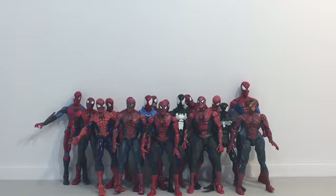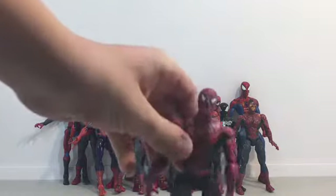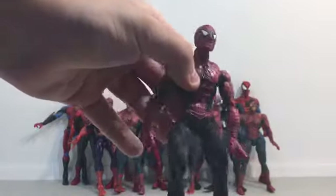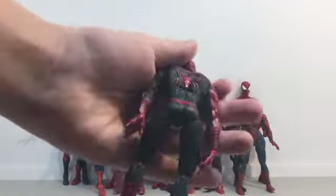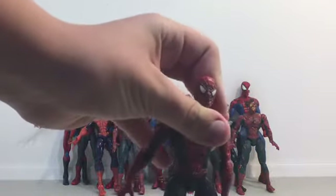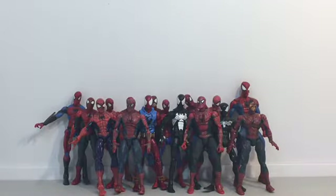So we're going to start off with this Spider-Man 2 figure. This is a web trap figure — very nice. I do love this figure. I use him for most of my stop motions, so that's one. I'm going to put him on the slide.